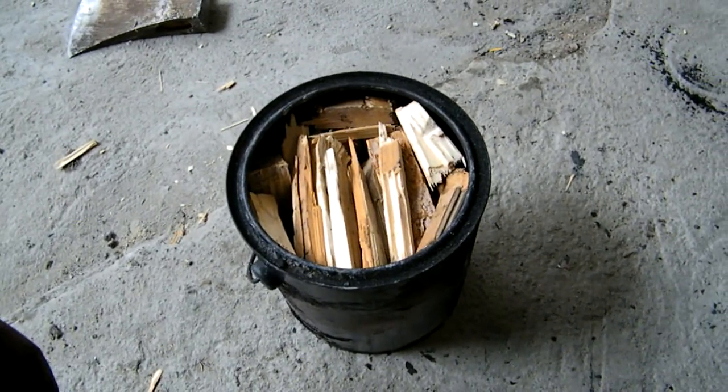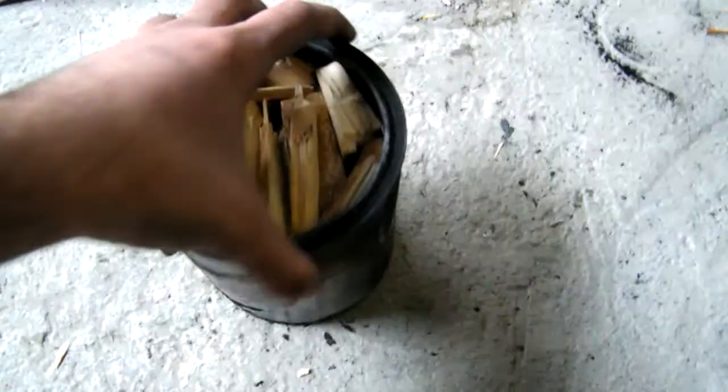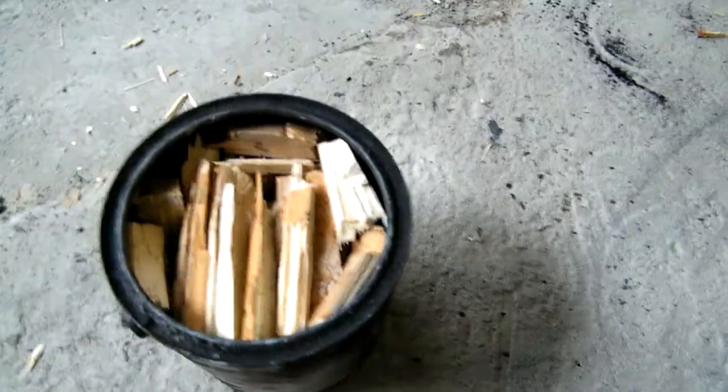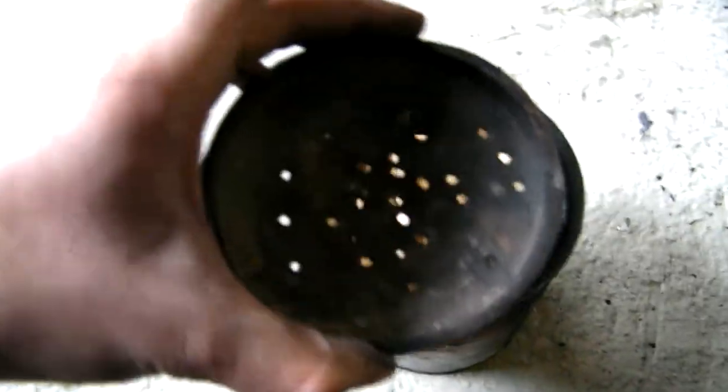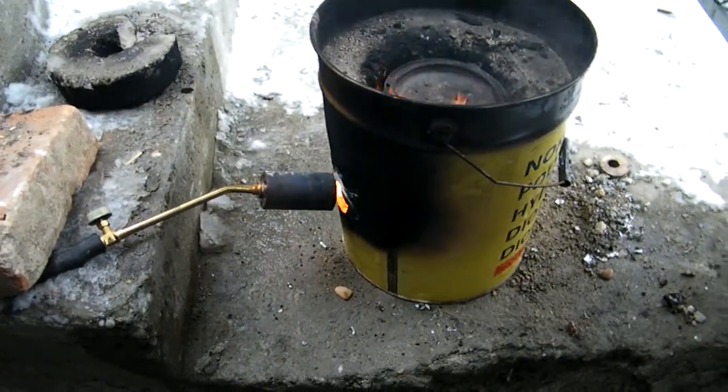I've got many many pieces of wood and I've stuck them in an old paint bucket. It's a two-litre one. It has a pierced cap — put the cap on tight.